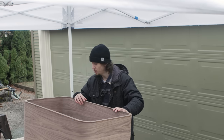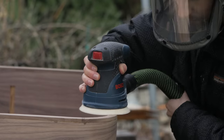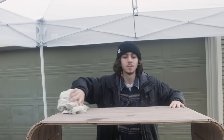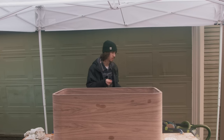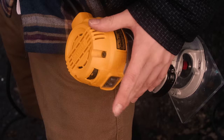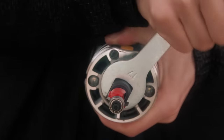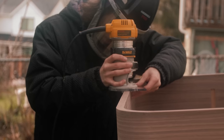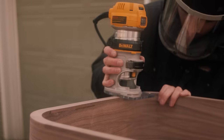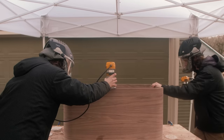Now that I'm done routing the edge banding, it's time for sanding. It was right about now that I started getting really frustrated because the tent was leaking and dripping water on the cabinet. I decided to shift gears a bit — I wanted to give the edge banding a slight round-over. Usually I do this with my sander, but using an eighth-inch round-over bit on the router gave me a much more consistent result.